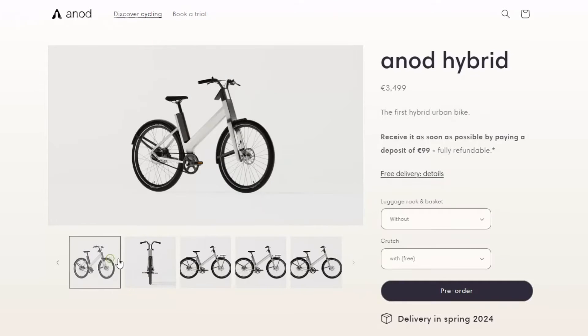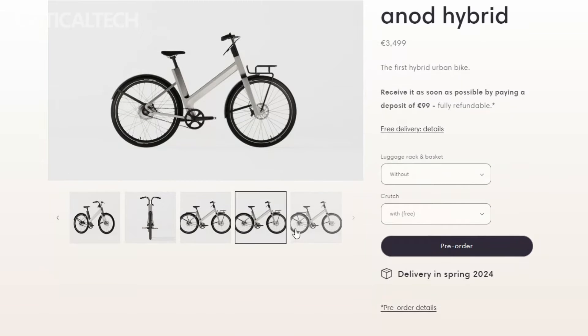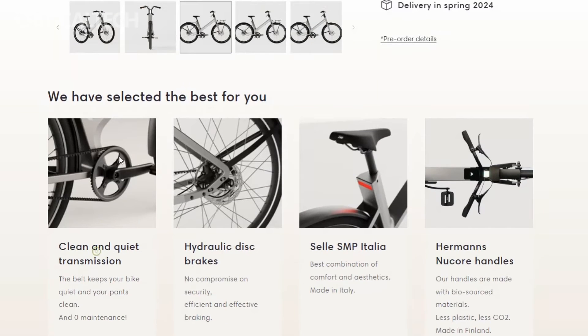This unique pairing offers a host of advantages, including rapid charging, energy storage during braking, and quick energy release when you need that sudden boost to conquer uphill challenges. If you've ever desired a quick acceleration boost, this e-bike has you covered.